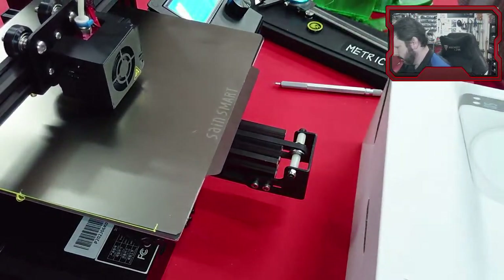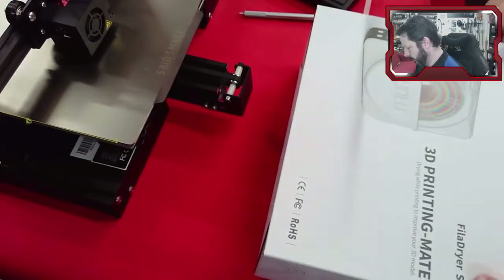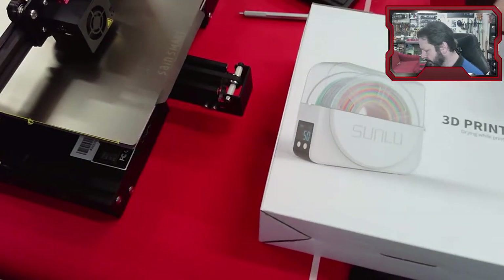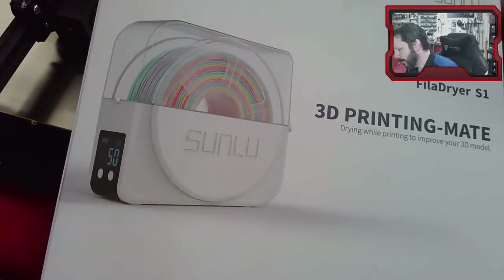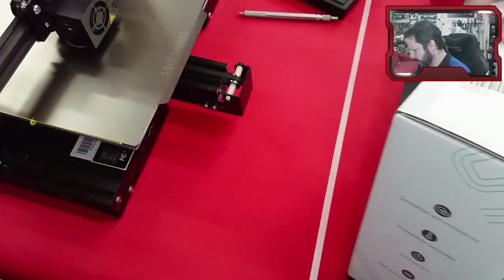I also got something else in — this is a filament dryer, the Sunlu S1, from Amazon. We'll take a look at that.